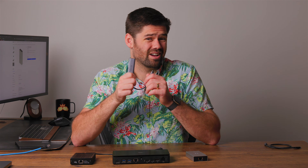The 2.5 gigabit adapter right here only requires USB-C — a lot easier. And when we're talking about price, this thing is generally around $20, so roughly one-tenth the cost.